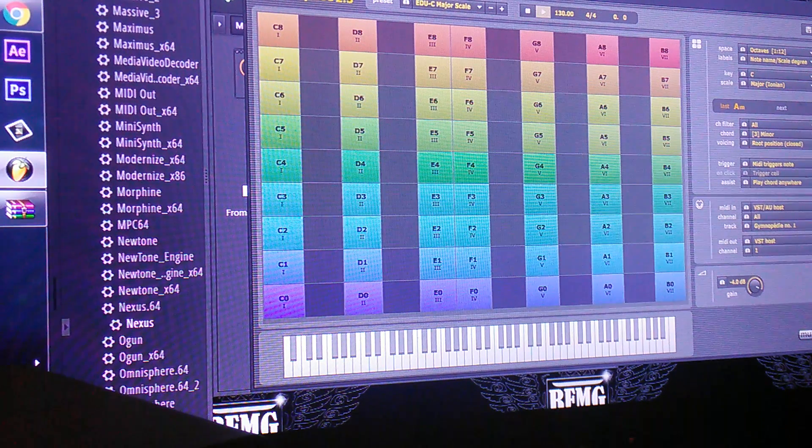Yo, what's good? It's your boy Disco. Today I'm going to give y'all a little trick. A lot of people have been hollering at me all the time — they come to my studio every day asking me how to play chords and stuff like that.